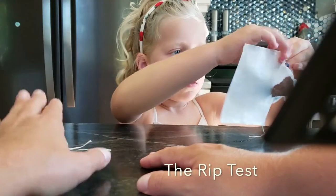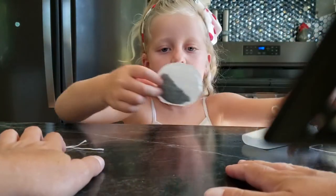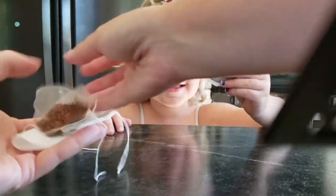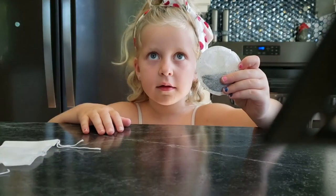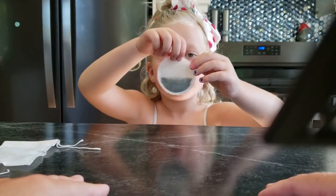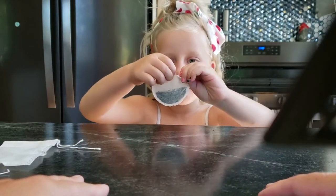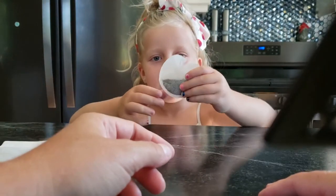Let's start with the round tea bag. Aubrey is going to be our official rip checker. As we know, paper rips — that's the sound we're looking for. Do you want to give that a try Aubrey and see if you can get that to rip? It rips like paper.